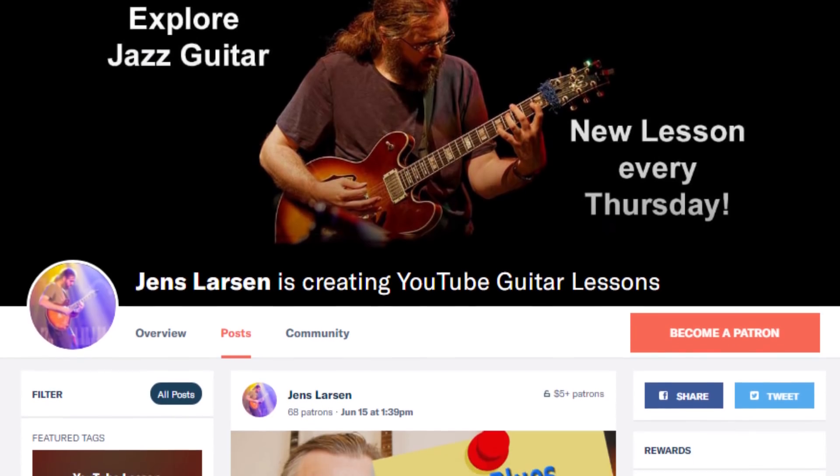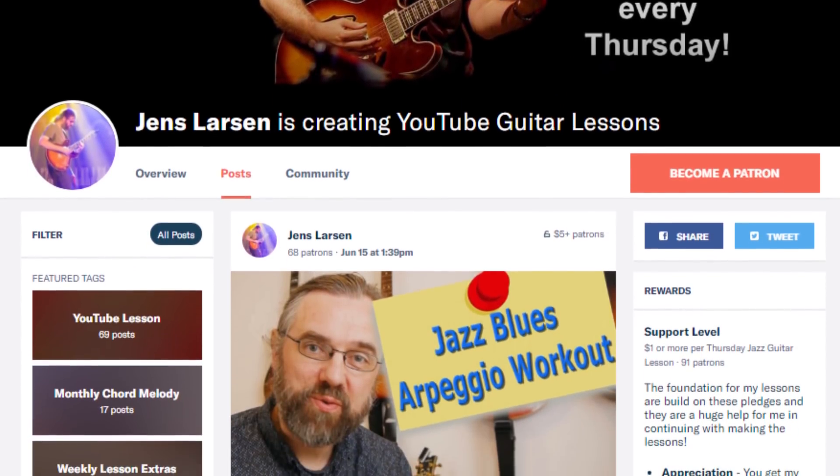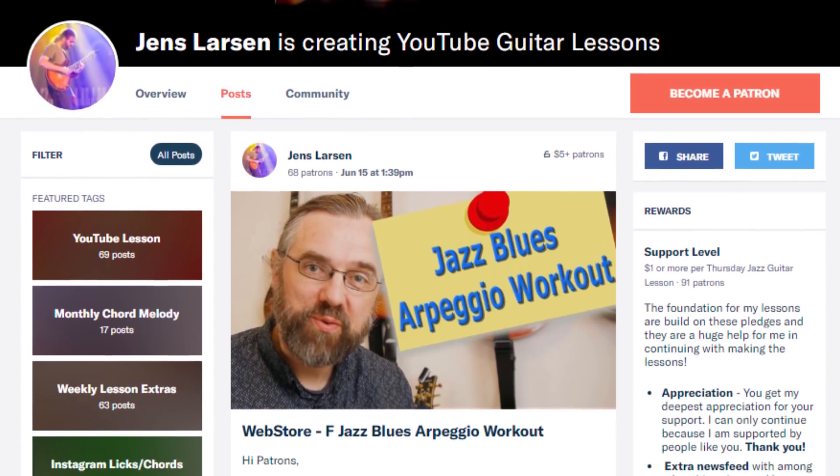The reason I can keep publishing these videos every week is that I have a community of supporters over on Patreon that I'm very grateful for. It's because of them that I can keep making all these very specific jazz guitar and music theory videos. If you want to help me keep making videos, check out my Patreon page — and if you join, I can give you something in return for your support.